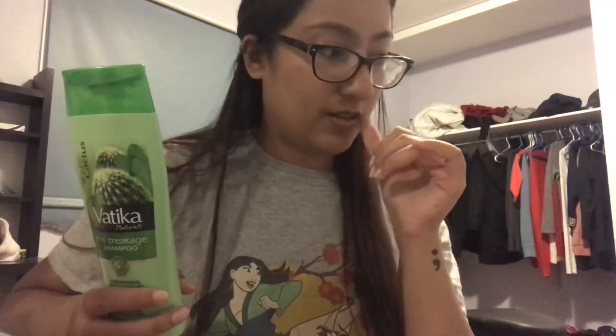Overall, this shampoo is great for being drugstore — the price, the smell in your hair, helping with hair fall, and it lathers beautifully. I would definitely repurchase this again. You guys know me, I like to try new things — I love trying new shampoos. I think I'm going to keep trying new shampoos for the next couple of years and then just settle down on one.